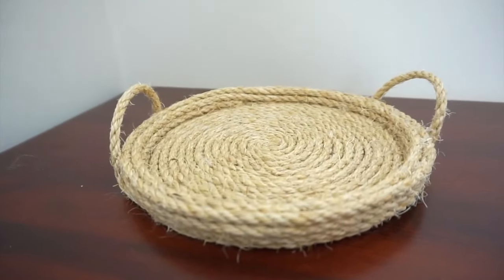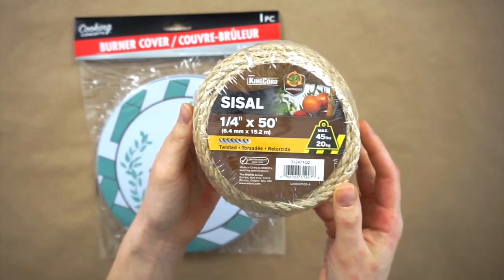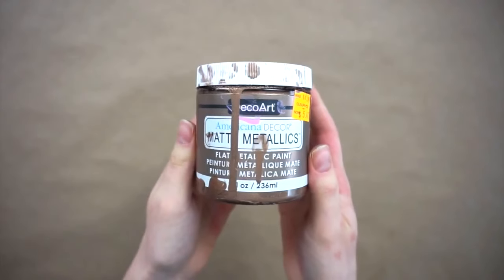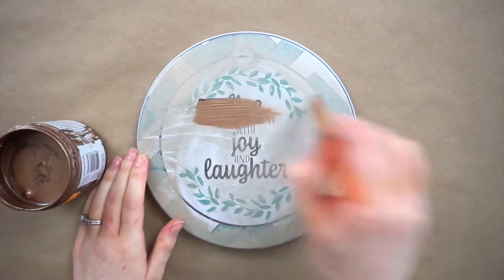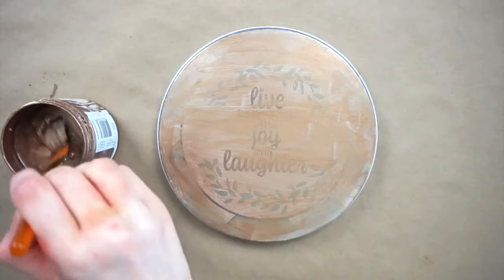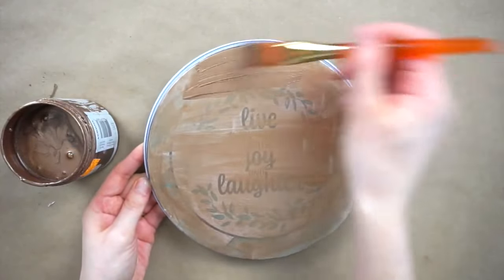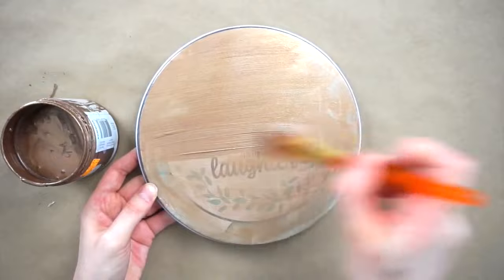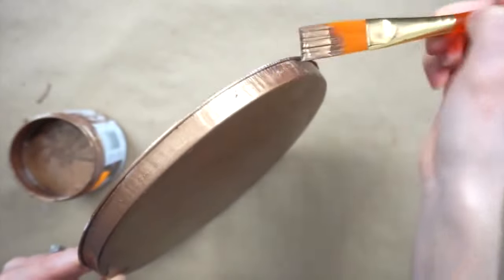I'll be making this rope tray. I got this burner cover that I'll be transforming into a decorative tray. I got this twisted rope at Canadian Tire but of course you could use the jute cord from Dollar Tree, and I'll also be using this metallic gold paint from Michael's. My burner cover already has a bit of paint on it because at first I tried spray painting it but I ran out of spray paint, so I went with plan B and used this metallic paint — it actually worked really well. I also painted the sides because I wasn't sure how much of it I was going to cover with the rope.